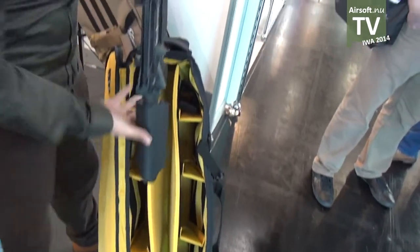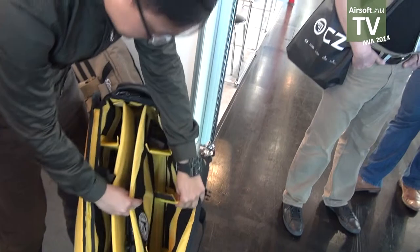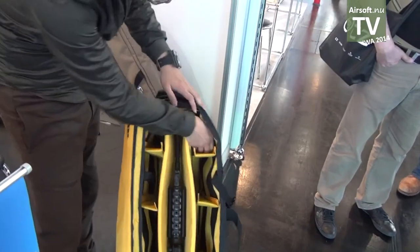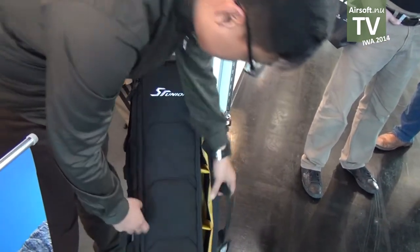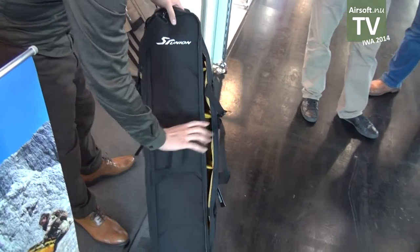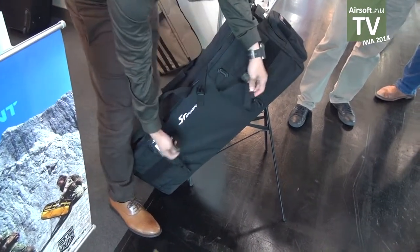The center space fits a standard AR rifle. This compartment is convertible — it's possible to put two standard AR rifles inside. There are also pockets here for magazines or your pistol. You can carry it with a grip handle like this, or use the shoulder strap. There's also a side pocket where you can put your jacket.